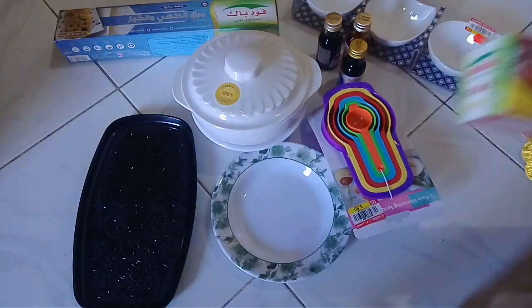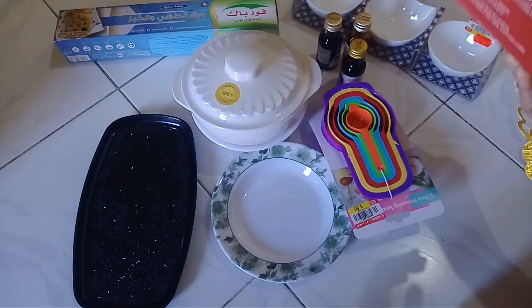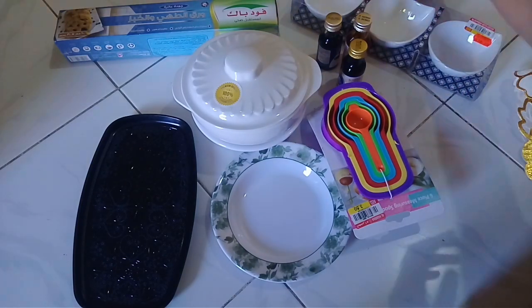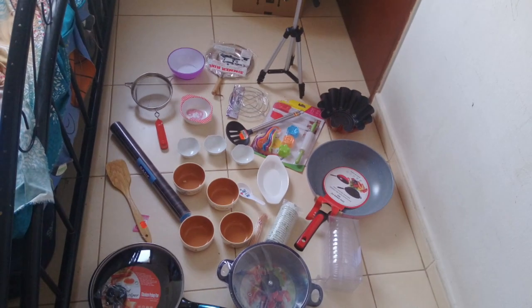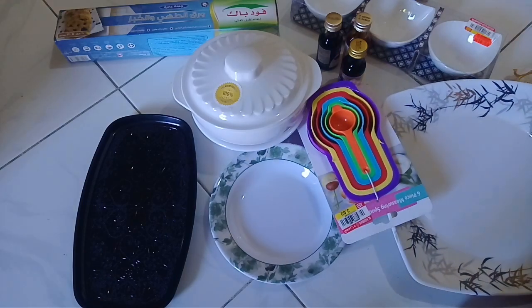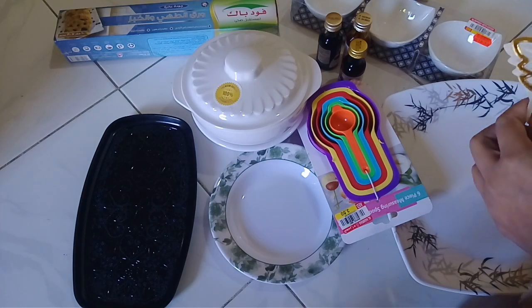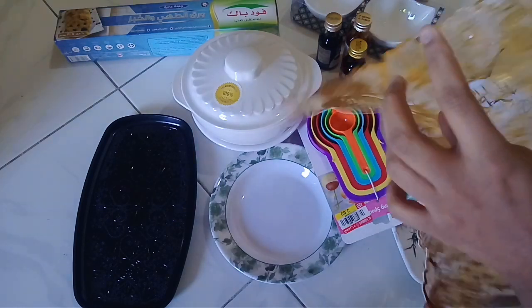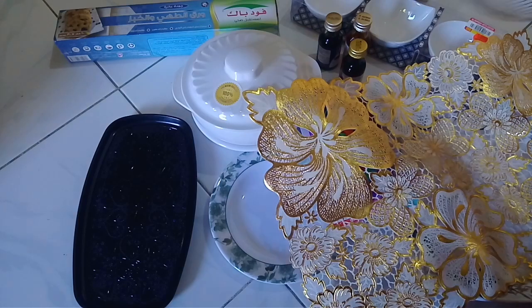This is the third shopping. This is the picture of the first shopping. The second shopping is set. I am going to do a shopping vlog and go to the shop.